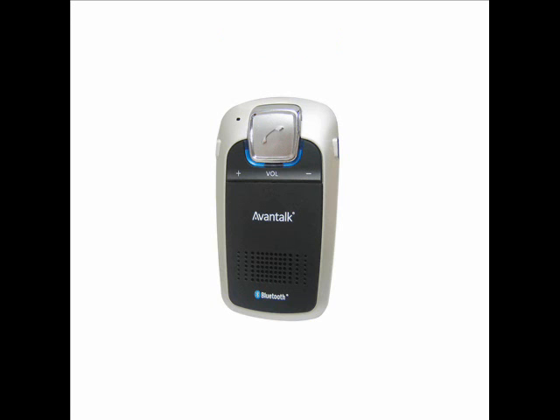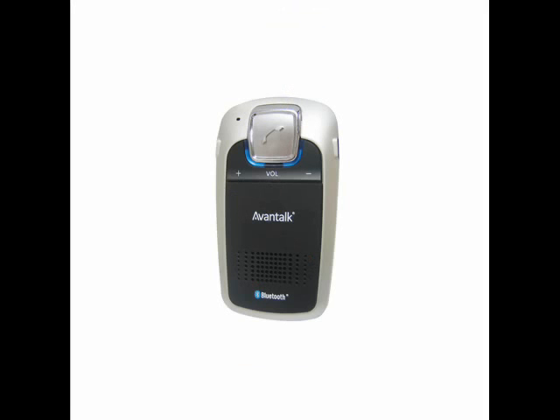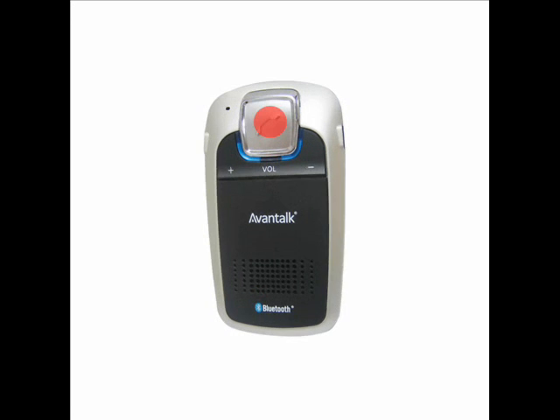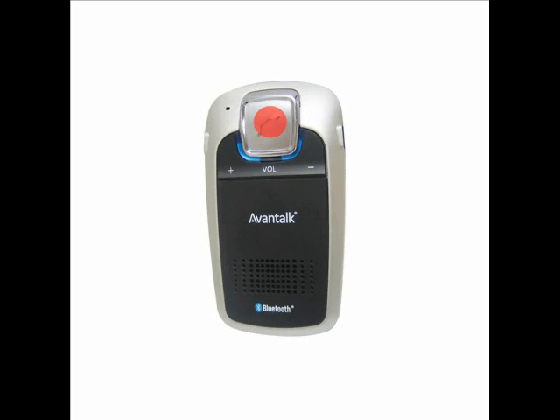To make a call, simply initiate a call from your mobile phone as usual. To answer or terminate a call, press the multi-function button once. To reject a call, press and hold the multi-function button for 2 seconds. To redial the last number, press the multi-function button twice in quick succession.